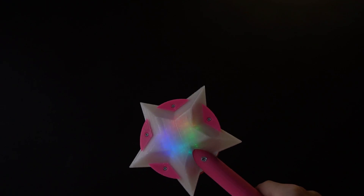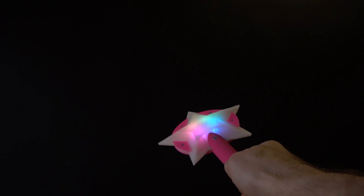Now this is a wand that I've designed from scratch. It also has a Circuit Playground inside, and when I turn it on we can still use the accelerometer from the Circuit Playground to trigger the effects.